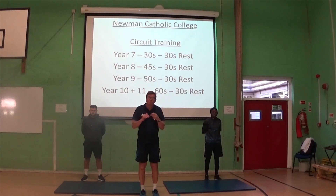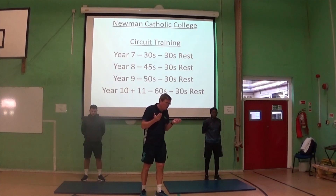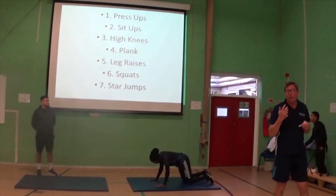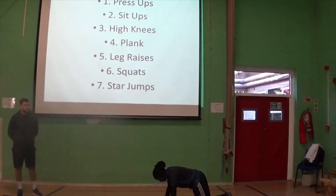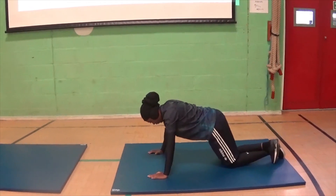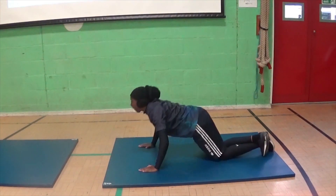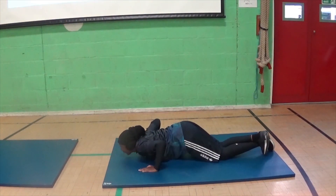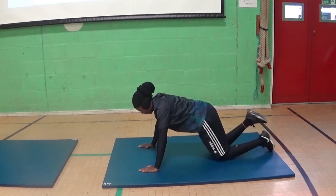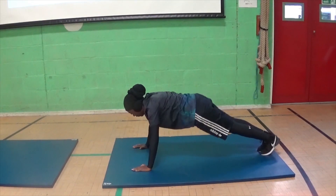So we're going to talk you through and make sure that everyone knows how to do these things correctly. We're going to start with press-ups. This is going to show you how to do a modified press-up. For a modified press-up, your back should be straight. You should be in line and you should be able to take your chest all the way down to the mat. That's a modified press-up.